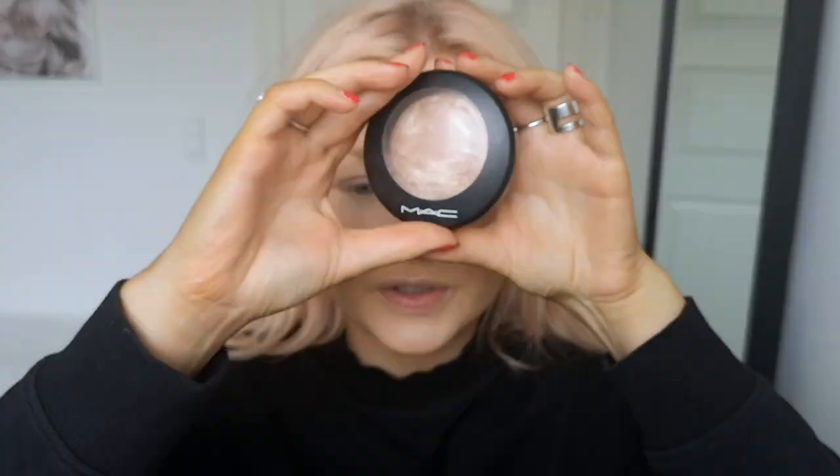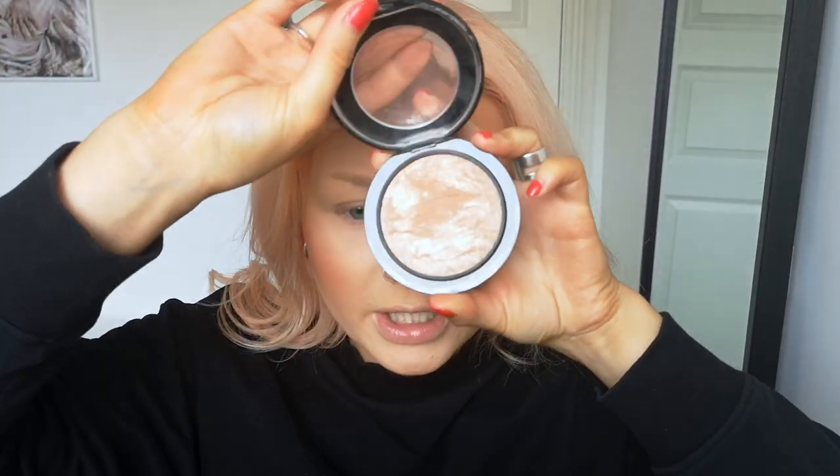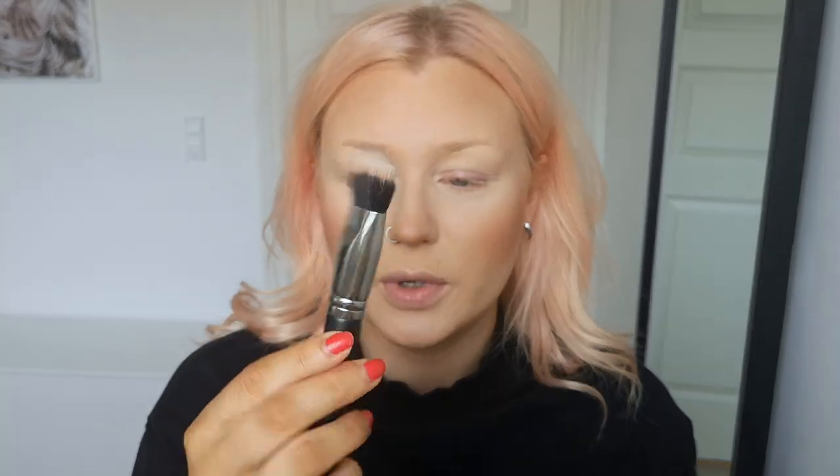I'm going to use the Soft and Gentle highlighter from MAC. The brushes I use for highlighter vary — the tools you use will give you a different outcome. I'll grab the MAC 164S. Just going in there. You could wet this with some Fix+ if you wanted to, but I'm not into that. Blinding highlighter is not my thing. I always put highlighter here on the cheekbones, here, and then on my nose.